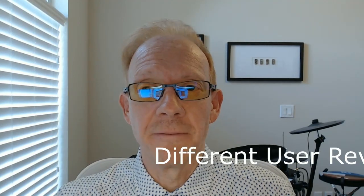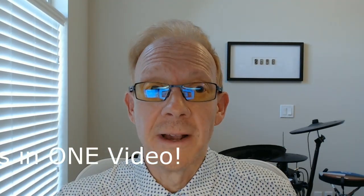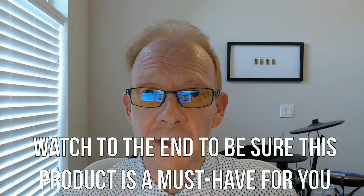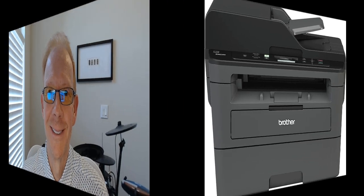Hi, and welcome to my honest and consolidated review for this product. I've gathered lots of reviews from all over — the good, the bad, and the most helpful — then summarized them all into one time-saving video. I recommend watching all the way to the end to decide if this product is a must-have for you. Ready? Let's go.